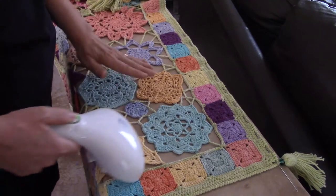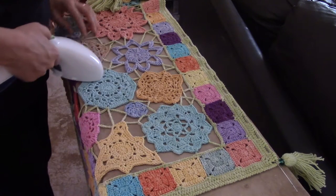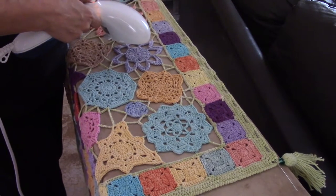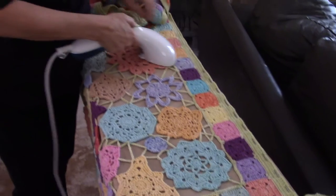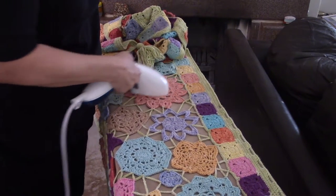That being said, if you are working with animal fiber such as Merino that is not superwash, it can felt. In a case like that you must be very careful with steam, because you don't want the project to felt — unless you really want it to felt, in which case obviously that would work.